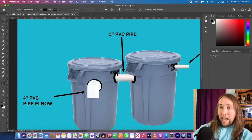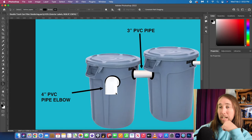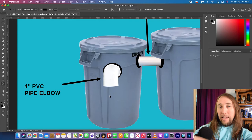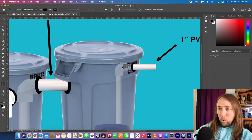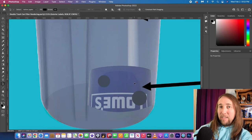I'll be using uniseals for the connection — they actually make uniseals up to about four inches. The same thing is going to happen in the trash can on the left: water fills up, passes through all the bio media, and exits through a PVC elbow in the middle. The water comes down a small waterfall and enters the pond. Inside each trash can, water enters through the one-inch PVC pipe, hits a 90-degree elbow with a pipe going straight down.